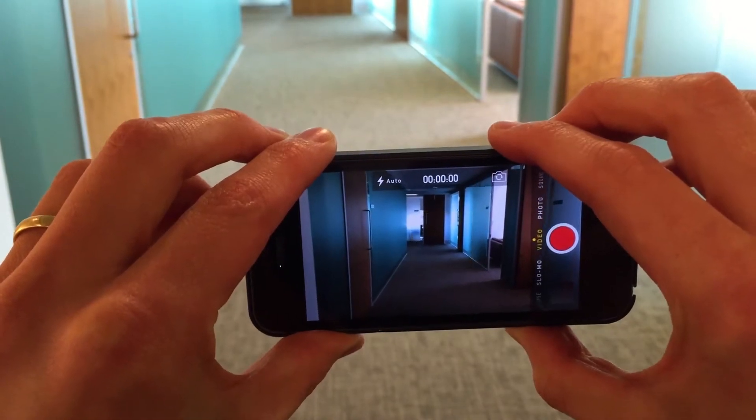First off, when filming anything on your phone, you need to be holding it on its side. It may feel unnatural to hold it straight up, but for filming purposes we need it this way around. And you need to remember to keep it steady — using two hands on either side of the phone and keeping your elbows close to your body will help to stabilise your shot.